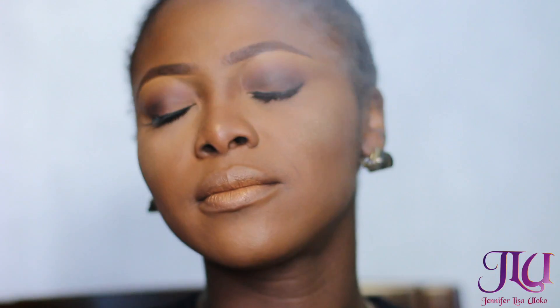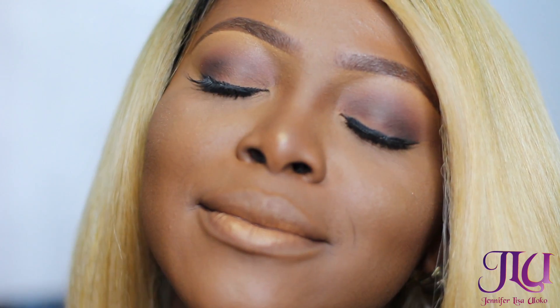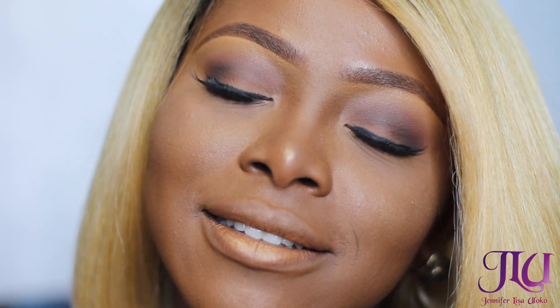Finally done with this All Over Gold Glow! I'm applying the Skindinavia finishing spray. I hope you guys enjoyed this video — it would mean the world to me if you like this video, subscribe, and share with your friends who would be interested in learning how to achieve this kind of look. Thank you so much, love you guys!